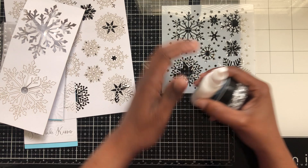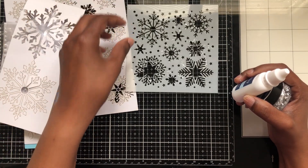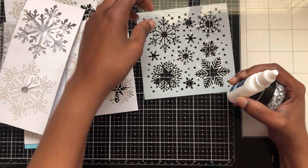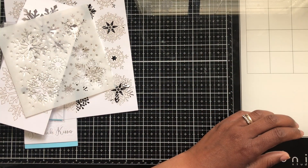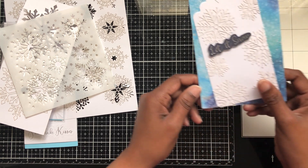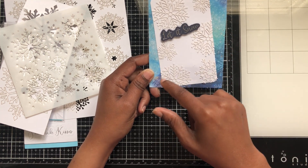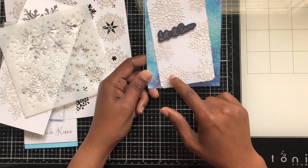I don't know what I was doing wrong with it, but as you can see it's on here. I was trying to get it to look like silver on my snowflakes, but it didn't do what I wanted it to do. Anyway, here's the first card — you can see there's some silver on here from the glitter flakes, and here's the tag I used instead.